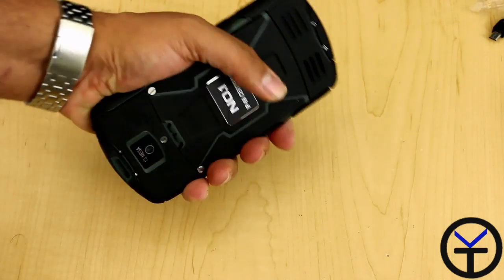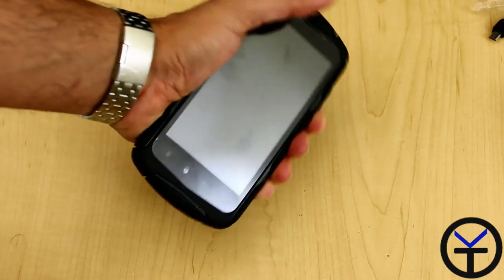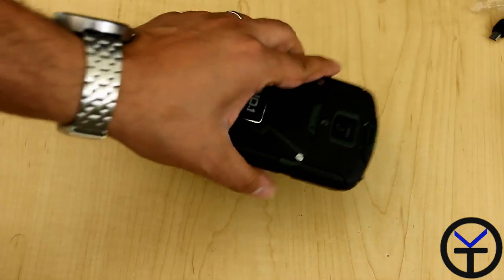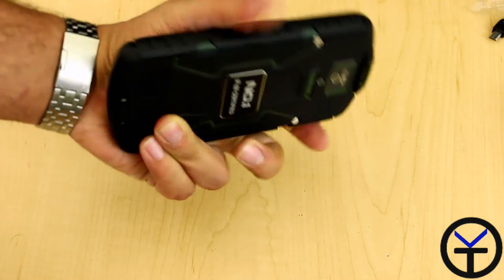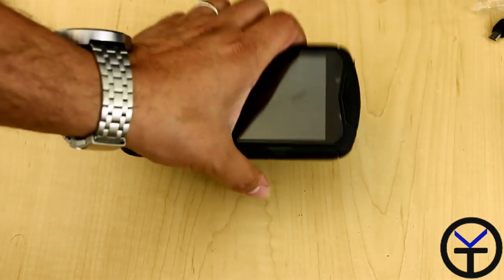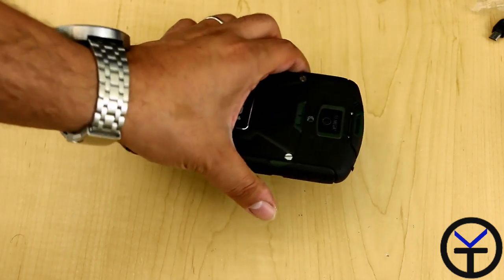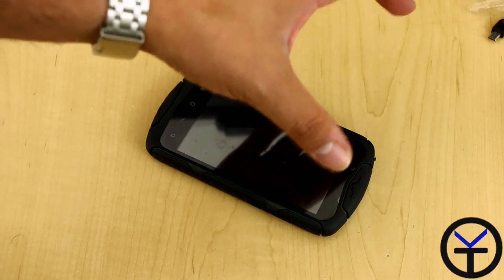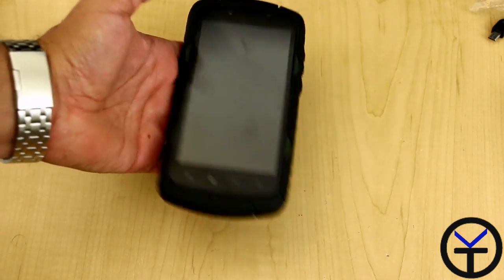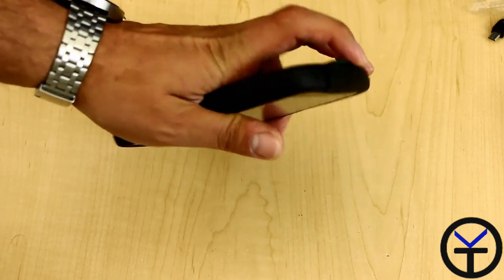Overall the feel of the device is actually pretty solid. Once you have the back plate on and the battery inside, it actually feels pretty good. It does feel like a heavy phone — it definitely feels like a solid piece of device. It's thick; it's not intended to be a slim device. It's intended to be ruggedized, basically so you can drop it. You can hear how heavy this thing is. Overall it looks very nice, feels very good in the hand, and I definitely feel the ruggedness of it.